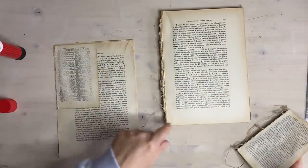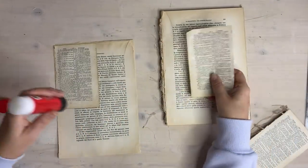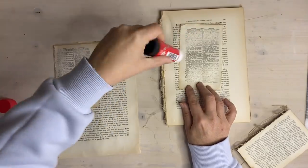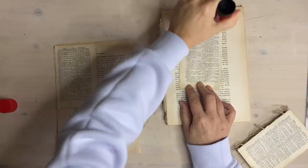I probably should have done them around the other way - doesn't matter really because I can fit another one there. I can only fit two on a page so we'll prepare a couple and then we can crack on with the project.